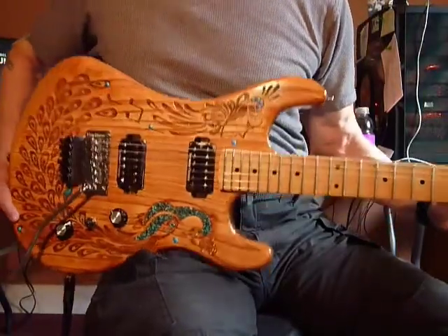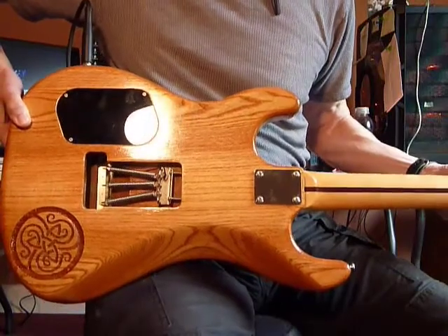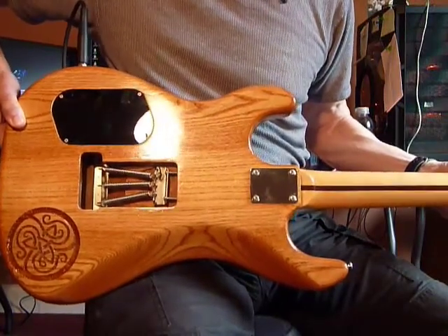The front of the guitar, and the rear of the guitar. Carving on the back. Chrome plated accents.